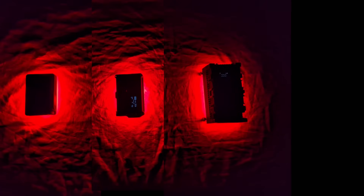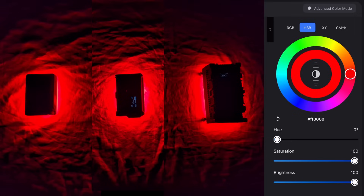We have the DMG Dash, which uses red, green, blue, lime, amber and white. And we also have the Hydra Panel, which uses red, green, blue, mint and amber. Let's start the test now.